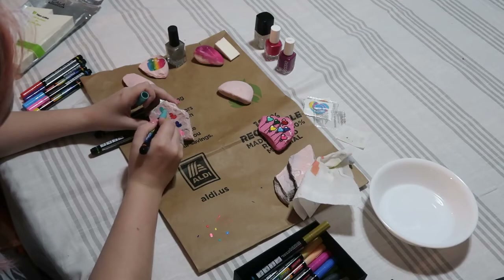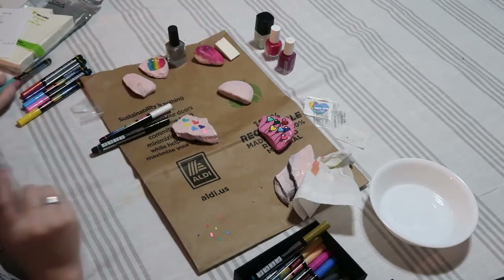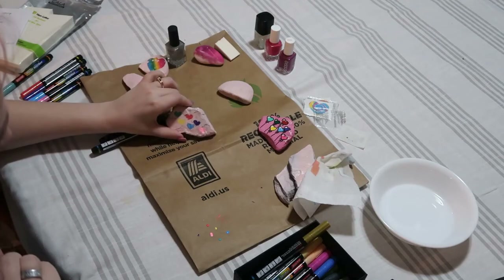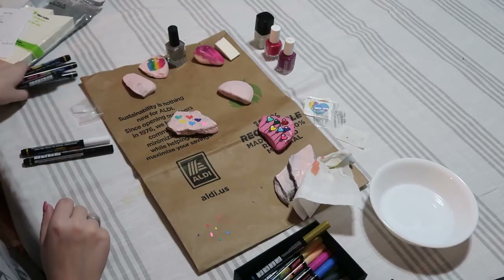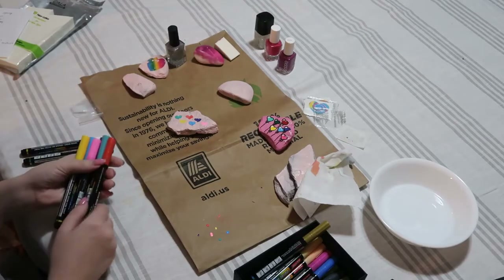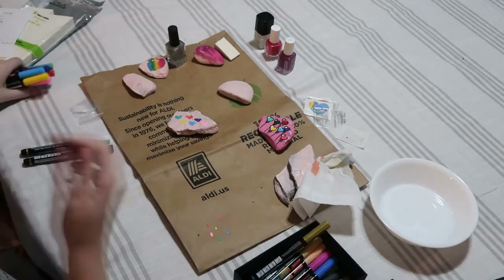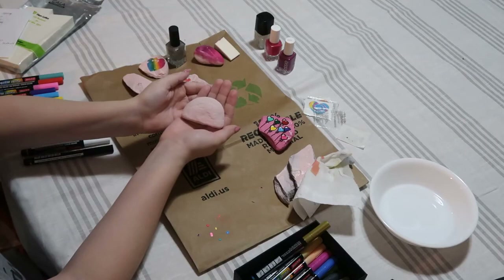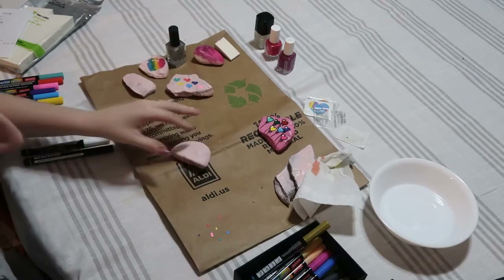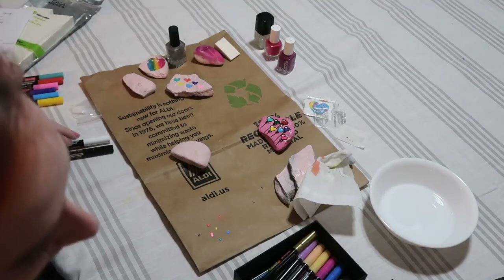They definitely got easier to use the more I used them. I honestly didn't even know that paint markers were a thing until I recently started watching a YouTube channel that does a lot of art — she talks about Posca paint markers all the time. I didn't really want to spend that much money so I found these on Amazon and they're great. The tip is very very fine, which can make it a little more difficult than a marker, but it's so fun. The rainbow one coming up is even easier, probably because the rock was also very smooth.